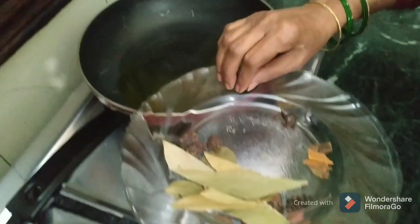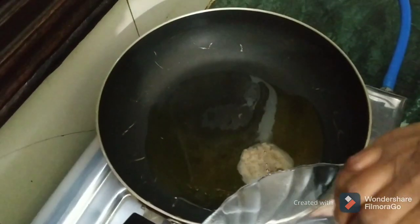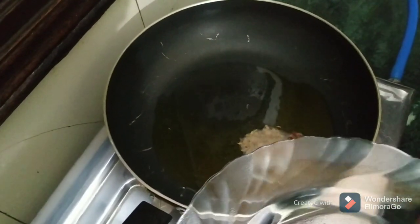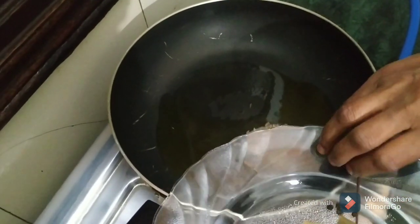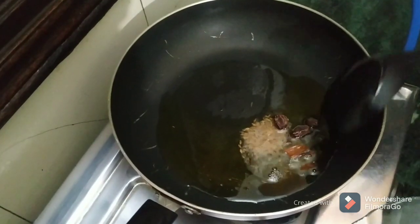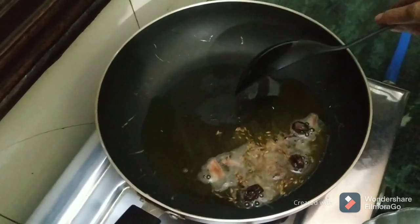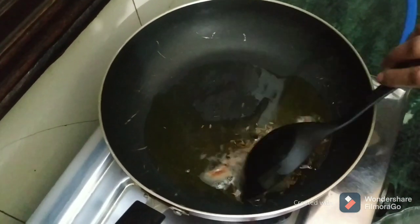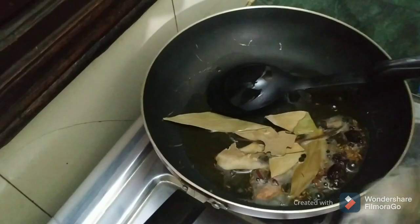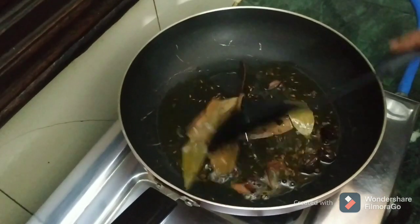I have put the jeera in first. We will put the long (cloves) on it. We will put the dalchini (cinnamon) on it. We will put the kali mirchi (black pepper) on it. We will put the elaichi (cardamom) on it. We will let it cook a little bit. We will put the tej patta (bay leaf) on it and mix it well.